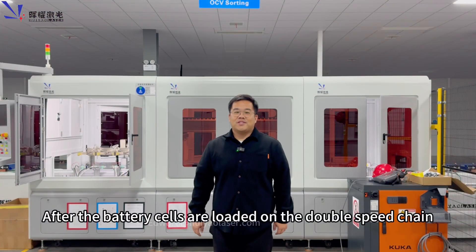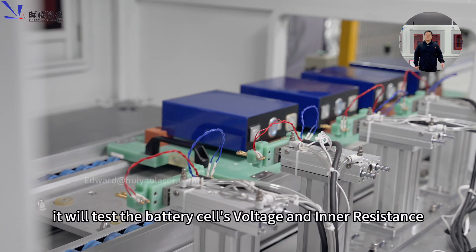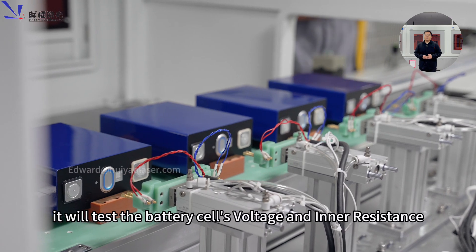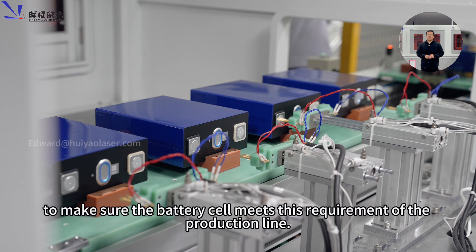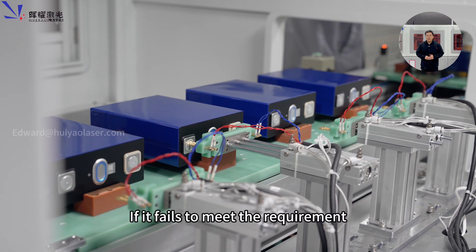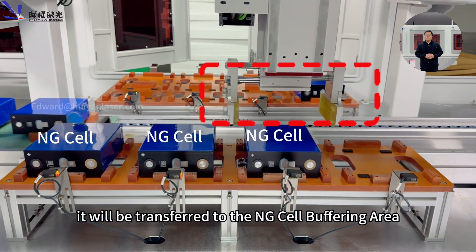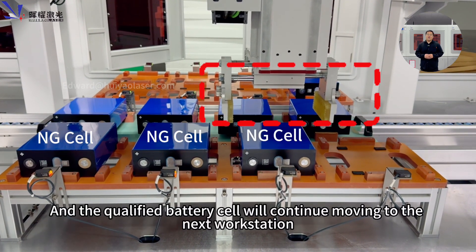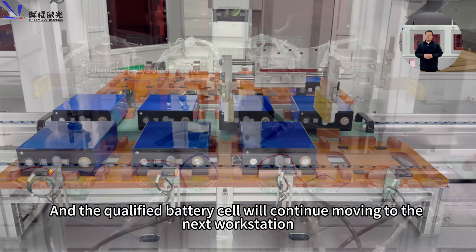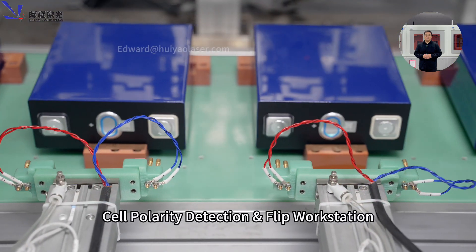After the battery cells are loaded on the double-switching conveyor, they will come to the OCV testing workstation first. In this workstation, they will test the battery cells' voltage and inner resistance to make sure the cells meet the requirements of this production line. If a cell fails to meet the requirements, it will be transferred to the NG cell buffering area for the operator to take out. Qualified battery cells will continue moving to the next workstation.